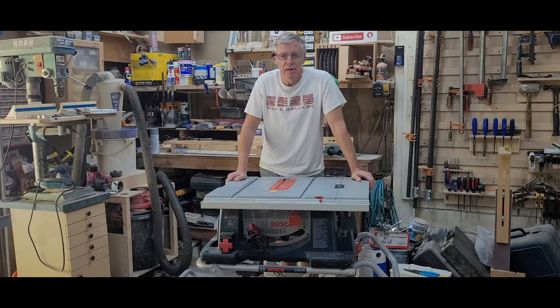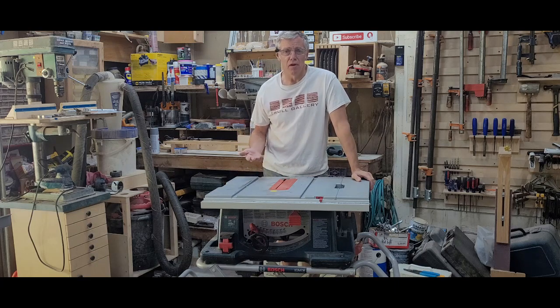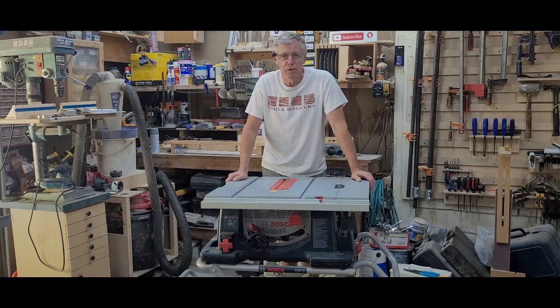If you watched my recent video where I repaired my table saw, you'll remember that I ended the video before turning it on. I wanted to replace my brushes and they hadn't come in yet. Well, I got the brushes, I installed them, but something still isn't right.